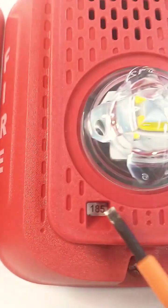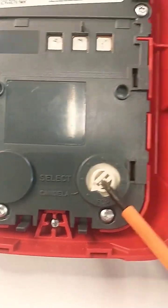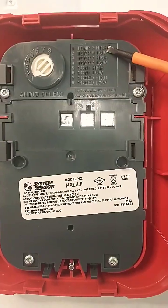This is where the candela is displayed on the new LED units. The candela can be adjusted by turning this dial. This is a strobe-only unit. This is a horn strobe unit — again, there's our candela selection. Rotate that dial.